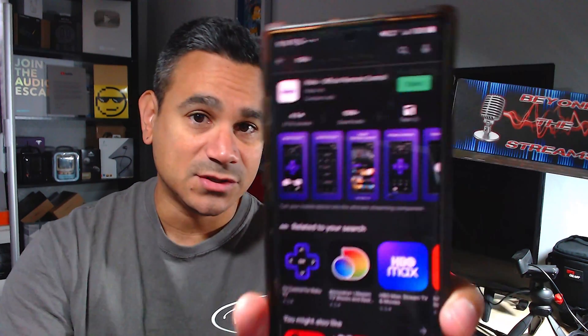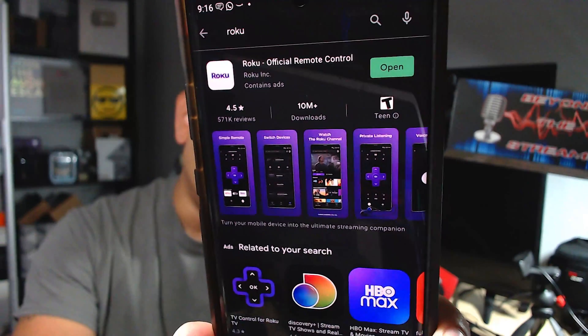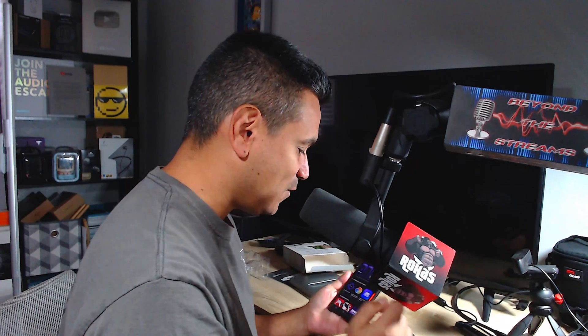So first off, you have to go to the Google Play Store — I'm opening it up now — and download the Roku app. You can also do this on Apple; just go and download Roku and open it up.